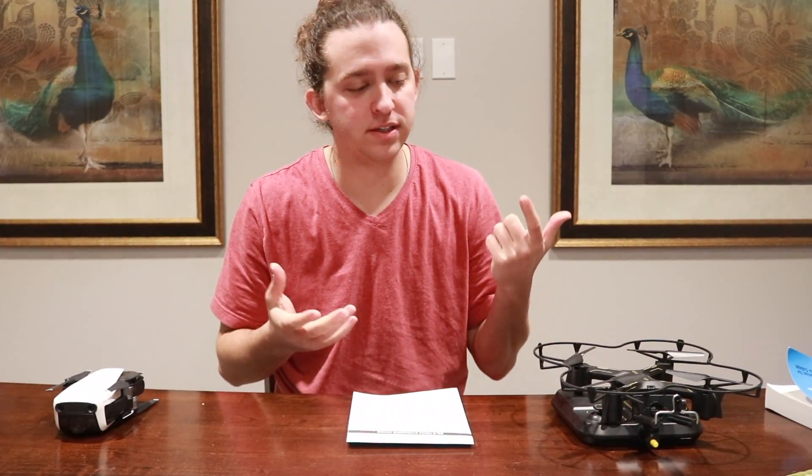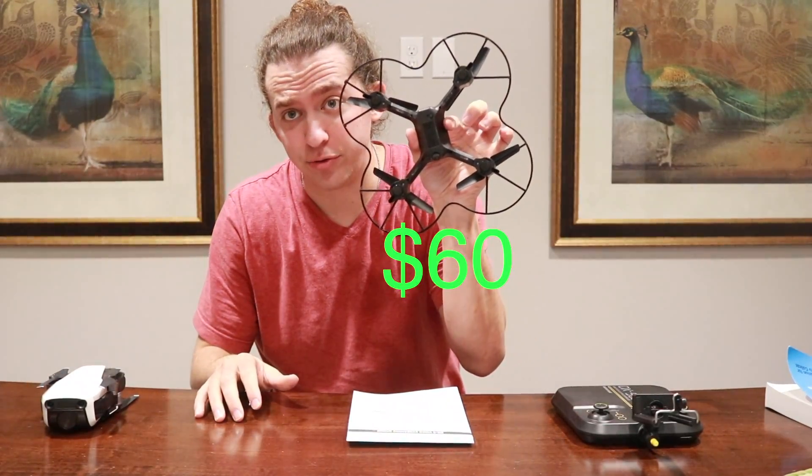Hey guys, I'm Zach Penn, one of the Penn Twins from Penn Twins Vlogs. Today we're going to be comparing an $800 drone versus a $60 drone.